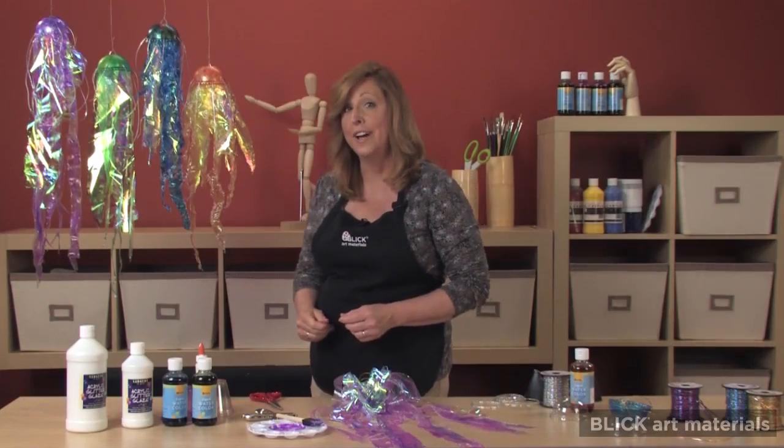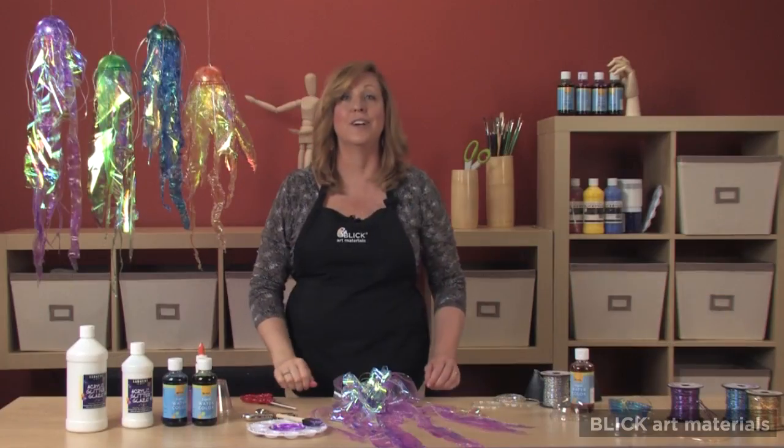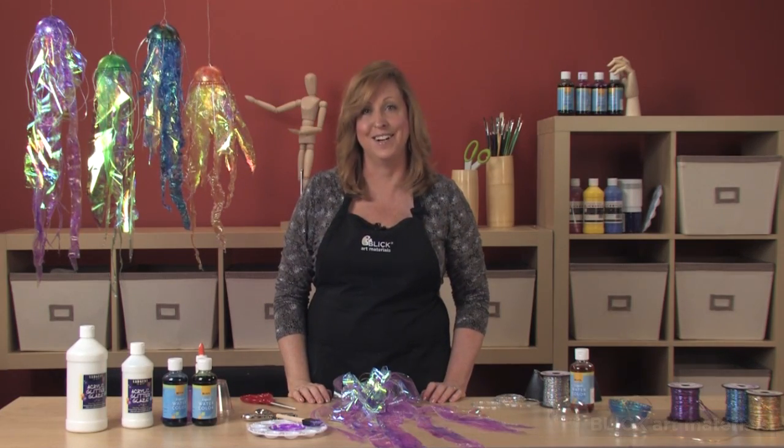Allow it to dry overnight, then hang it on a piece of fishing line. For complete teaching instructions, standards and materials, visit DickBlick.com.